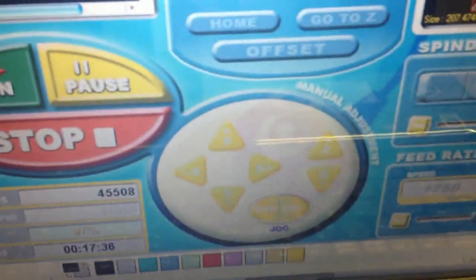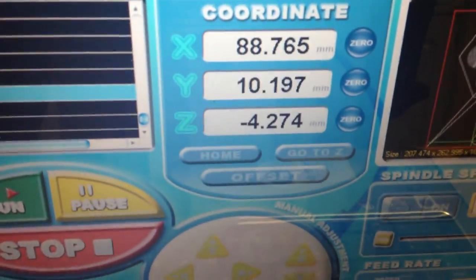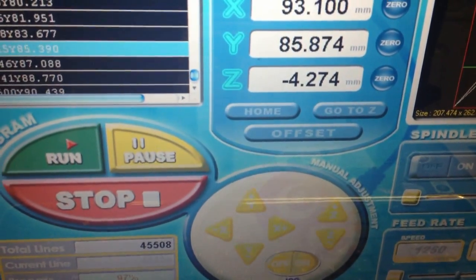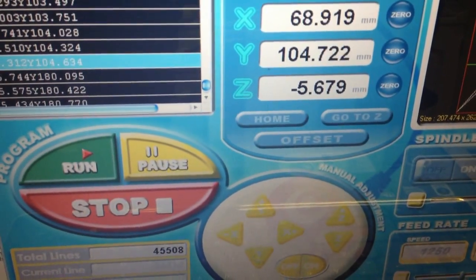It looks like I have a step down now at about 2mm. So I'll exit at 1.5mm.